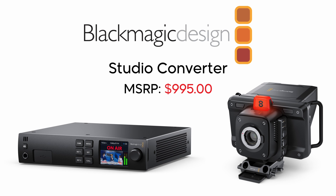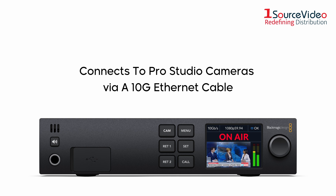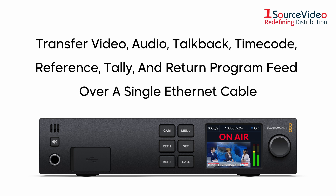Blackmagic Design Studio Converter is a powerful device designed for their Pro Model Studio cameras. This converter takes advantage of the Pro Studio camera's Power over Ethernet capabilities, enabling you to transfer video, audio, talkback, and other information via a single Ethernet cable, minimizing cable mess.